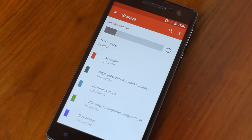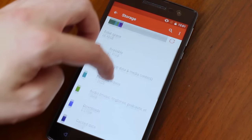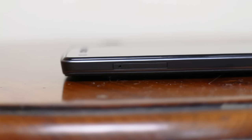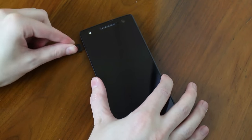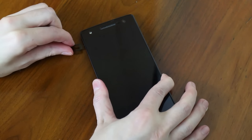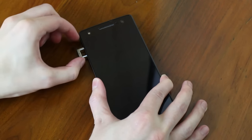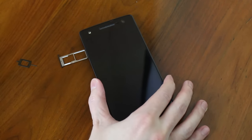The next thing I really like is storage. This has 32GB built in, which is pretty respectable for its price, and you can expand that up to 128GB. So if you've got a massive app collection and a big music library, this phone can hold it all and more. If you're a big media user, this phone can handle it.